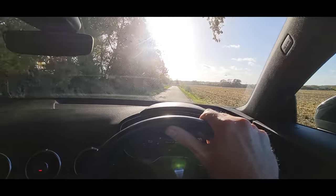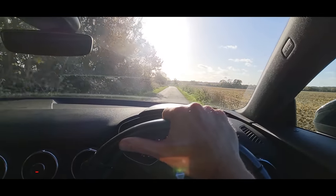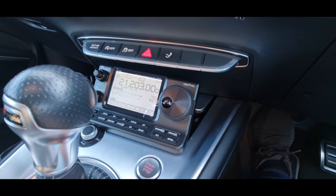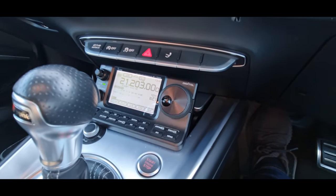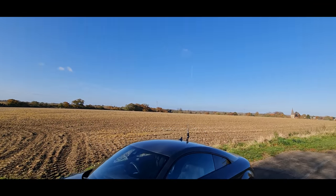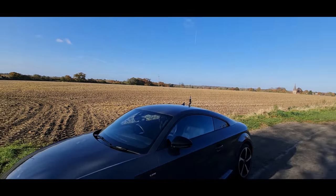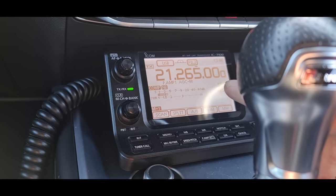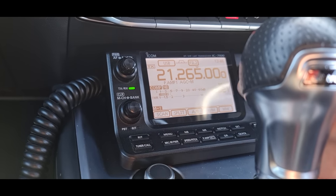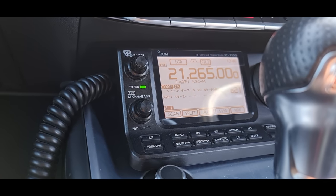I used to come up here a lot when I actually lived in Harlow, over the back of here. Right, so here's the situation. I don't know if you can see the antenna — it looks pretty ridiculous on top of a TT, I'm not going to lie, it does get some weird looks. The question is: can we use that CB antenna on 15 meters and try to make some contacts? It's designed for 27 MHz for the CB band and not 21, but it's not miles off.